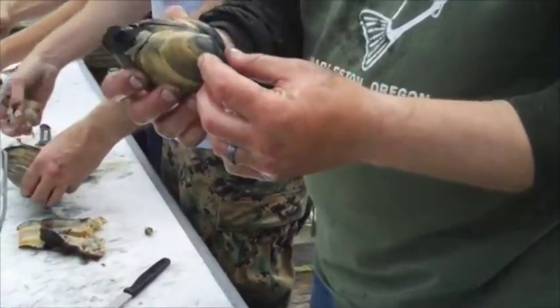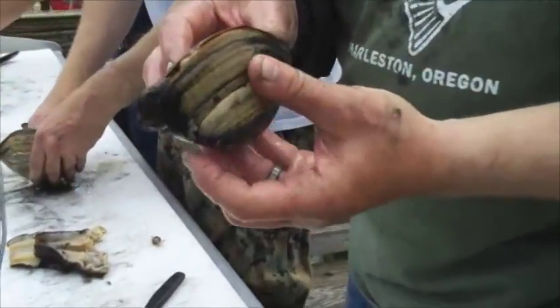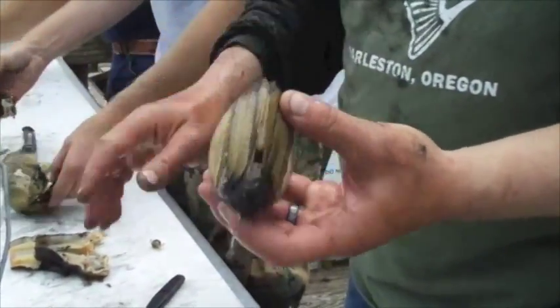Alright folks, this is a gaper, also called an empire or a horse neck. This isn't the only way of cleaning them, but this is my way of cleaning them.